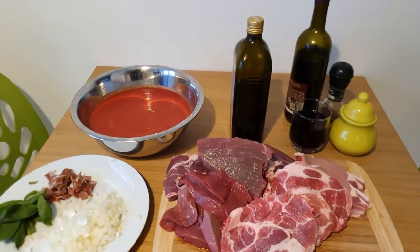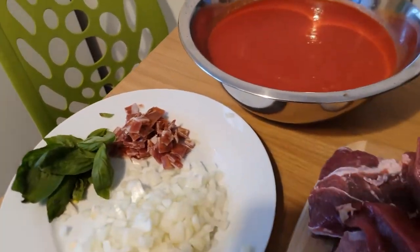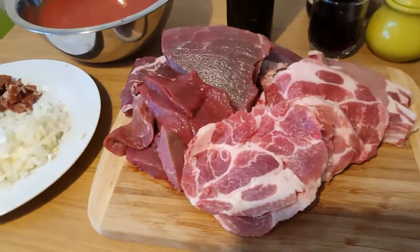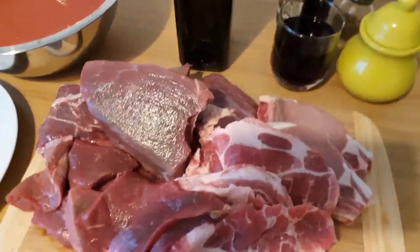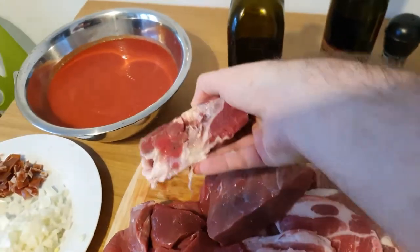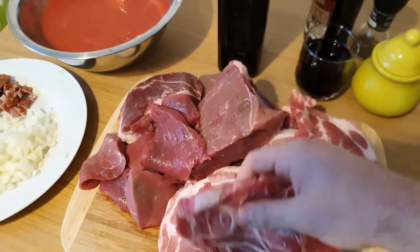So I'm doing my recipe with the ingredients I can find here: onions, basil, ham, tomato sauce, olive oil, red wine, salt, pepper, beef meat, pork meat, and also veal. The size or the cut is not important — they are just cut casually, and some are not even cut, which is okay.